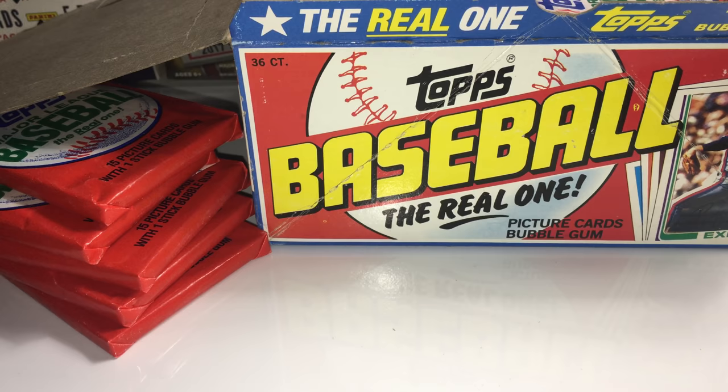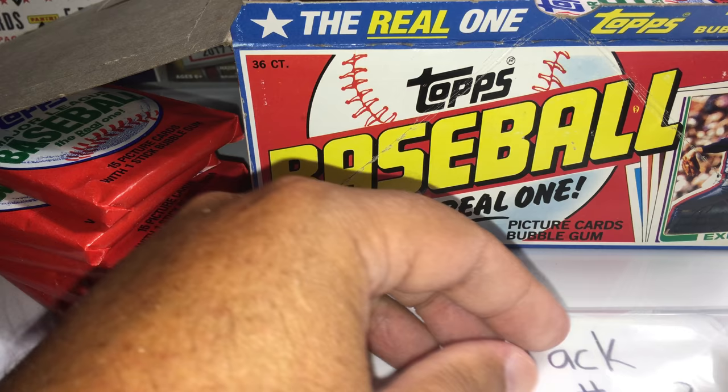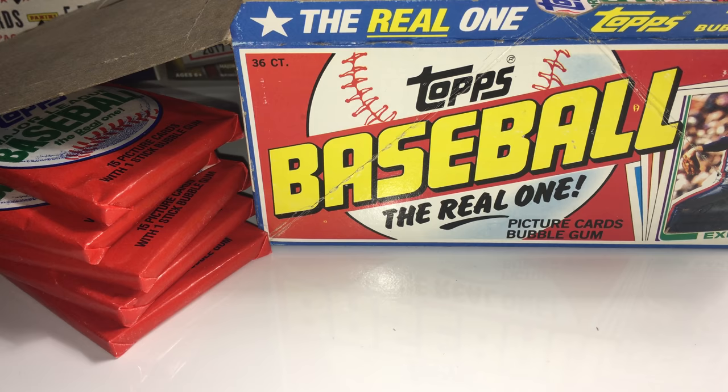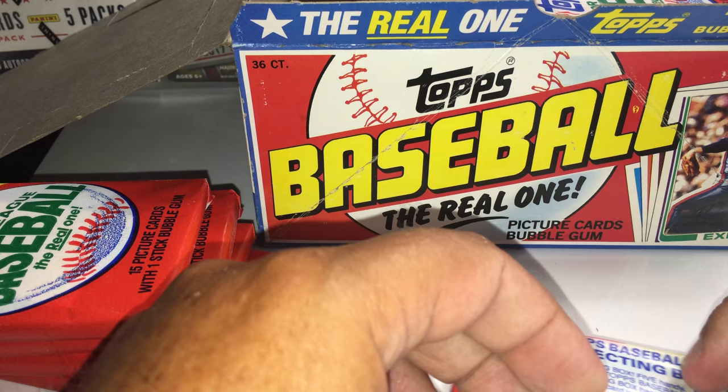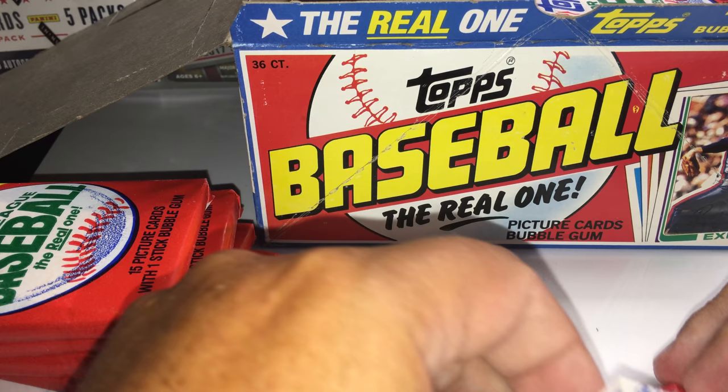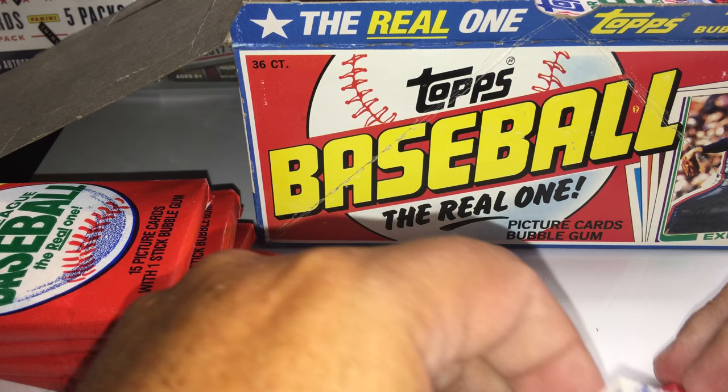Just a reminder — we're coming up on halfway done. I do have a free giveaway at the end after pack 36. I have the list already on a list randomizer website and I'll randomize it five times — the person at the top after the fifth randomization wins. I've got a mix of different retail blaster boxes from different years.